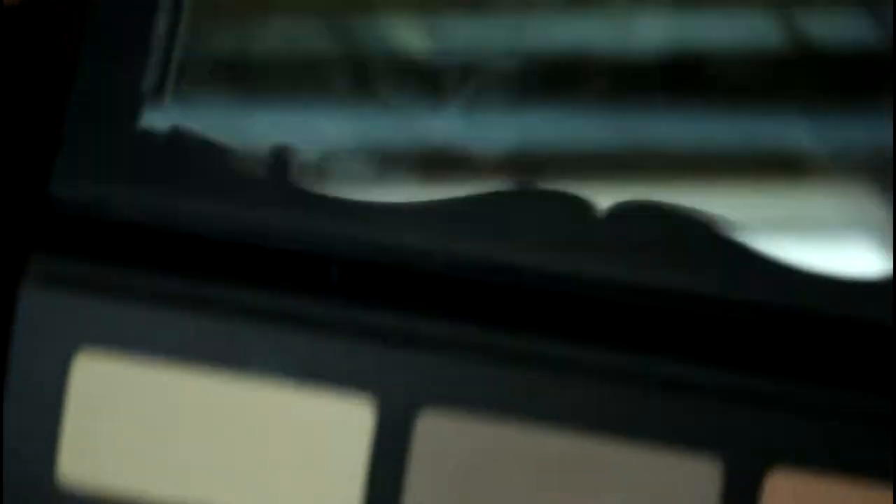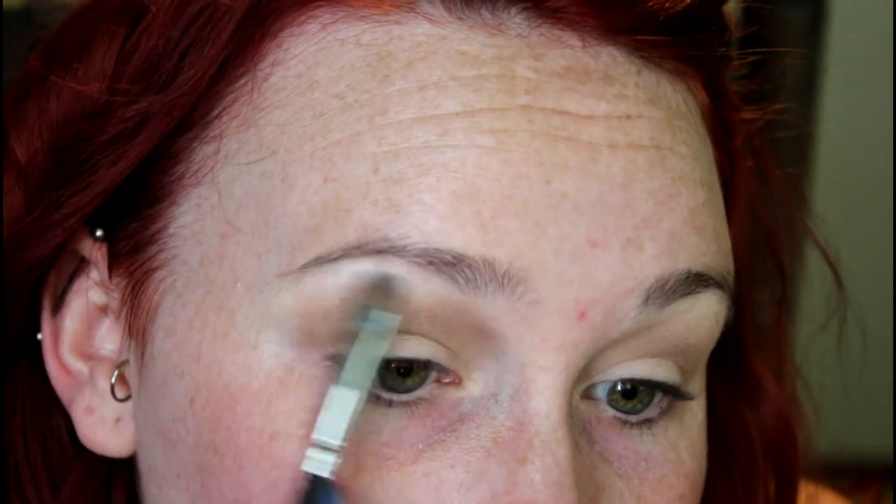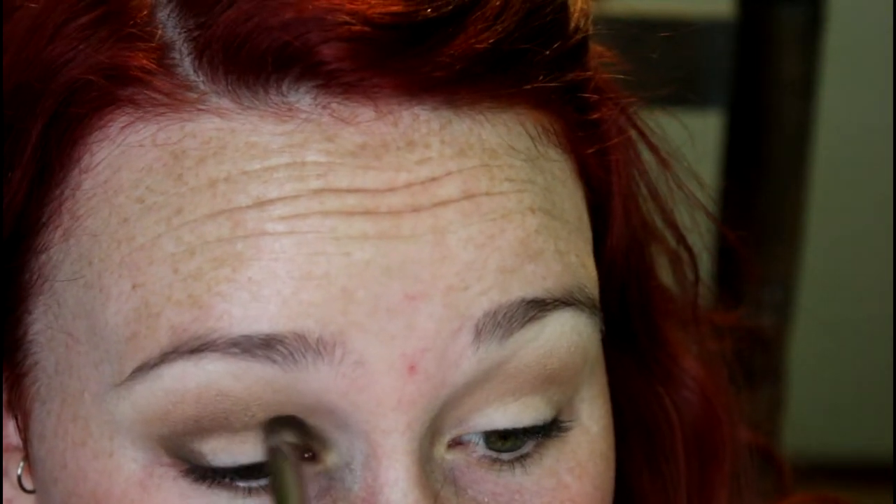Now I'm going to take this white shade and put that right up under my brow. Now we're going in with Solas — I'm going to take it on the Makeup Geek pointed crease brush and start putting it along the outside corner of the eye, bring it up into the crease — don't bring it up too far though — and also put that right on the inside of the eye as well.